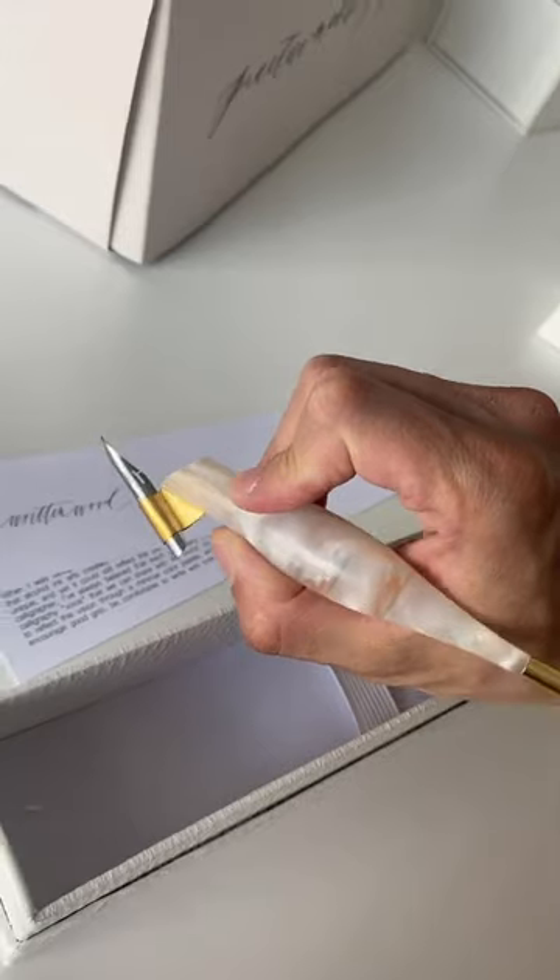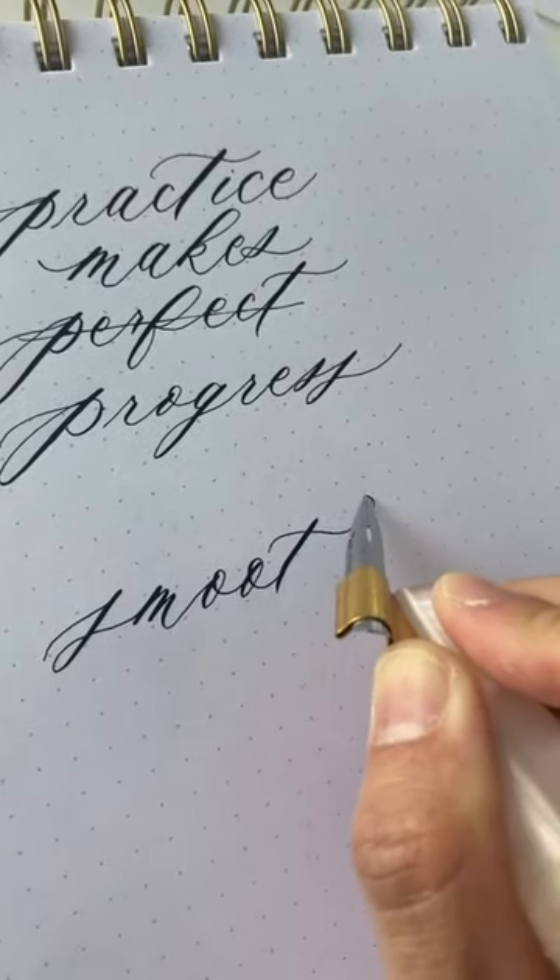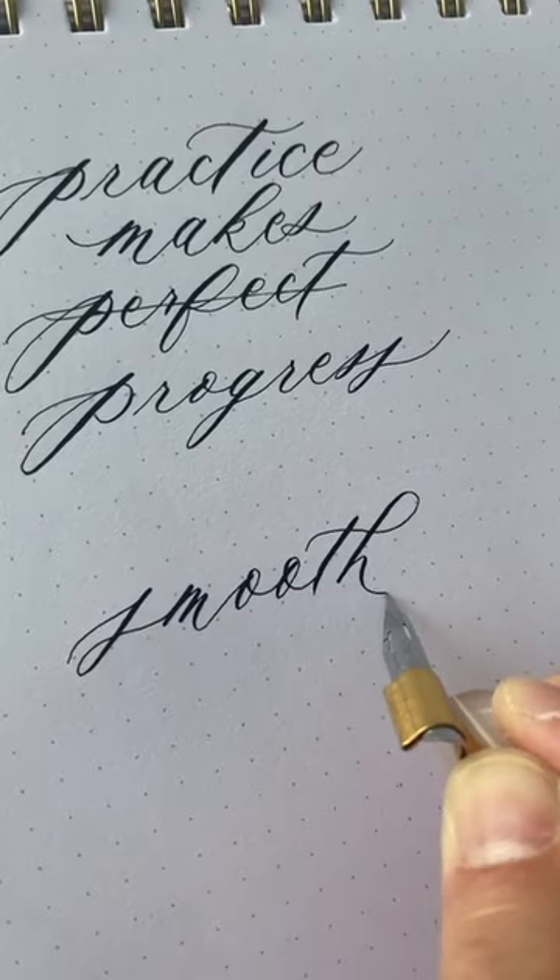Holds our Nico G nib really well, and it's great and smooth to write with. Great for modern calligraphy.